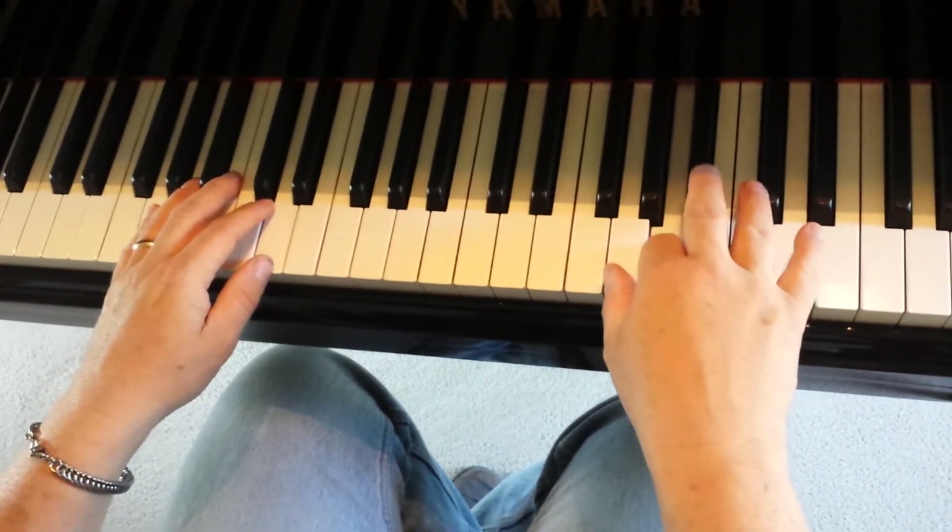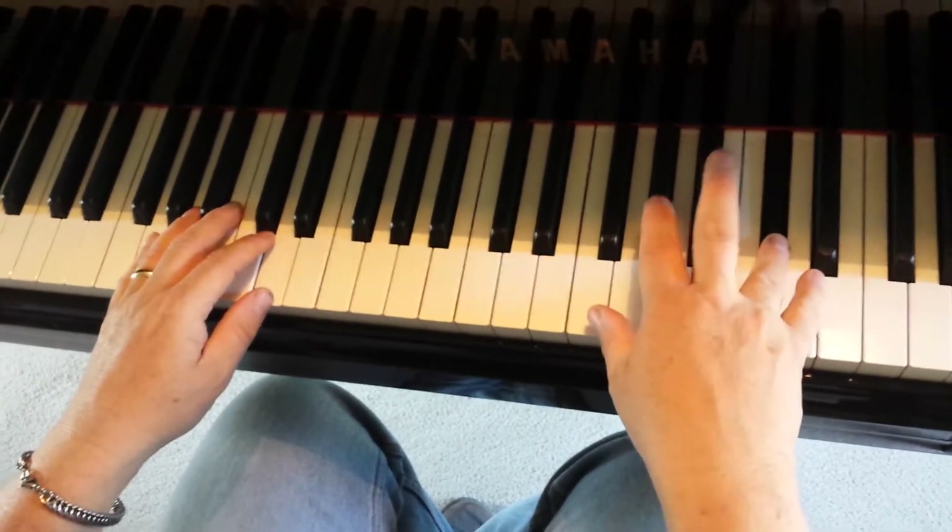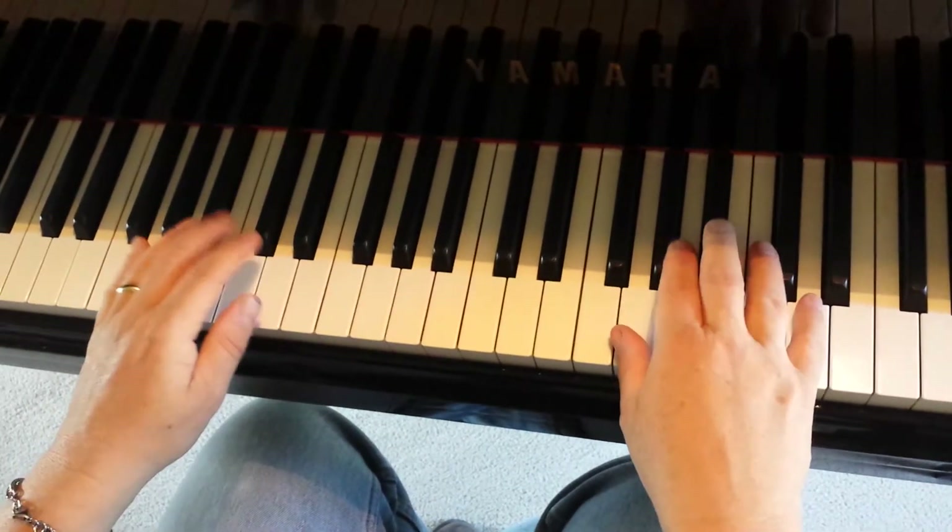G, A, B-flat, C-sharp, D, C-sharp, B-flat. Watch it in time.